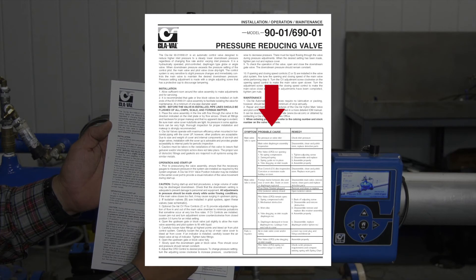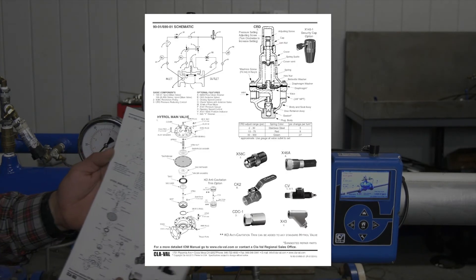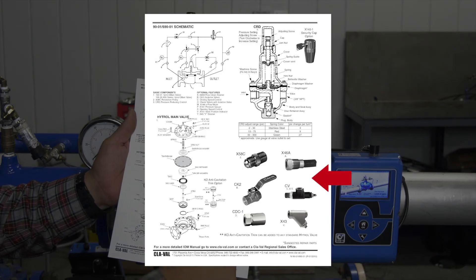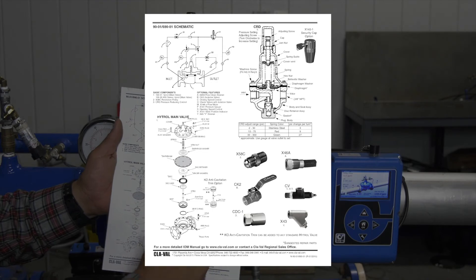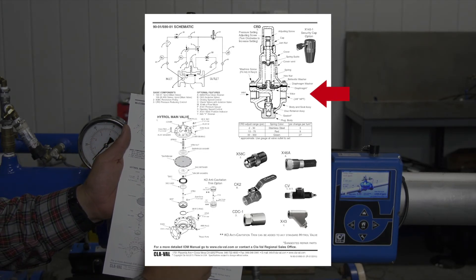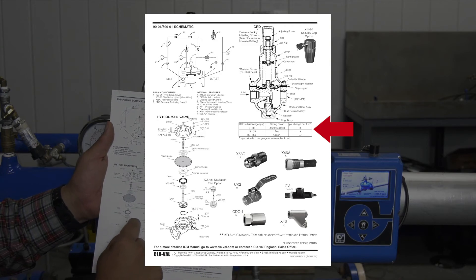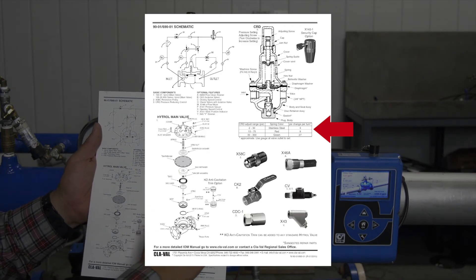The chart has a symptom, a probable cause, and a remedy — it gives you a couple of items to look through. On the backside of this IOM you get an exploded view of the main valve, a schematic of the 90-01, the common components you'll find in a pressure reducing valve or 90 series, and most importantly you have your CRD cutaway with your spring chart. It's important that you have this information for your CRD so that you know your adjustment ranges depending on what spring you have.